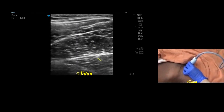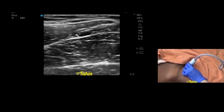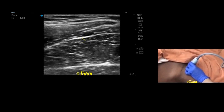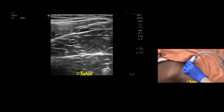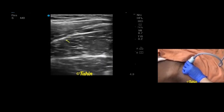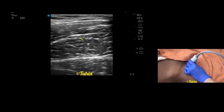adductor brevis, and adductor magnus. In between adductor longus and brevis, you can see a hyperechoic structure sandwiched between these two muscles — that is the anterior division of the obturator nerve. In between the brevis and magnus, another hyperechoic structure sandwiched between those two muscles is the posterior division of the obturator nerve. When blocking these two, you can come in-plane or out-of-plane. The general rule is to first block the posterior division, then block the anterior one.